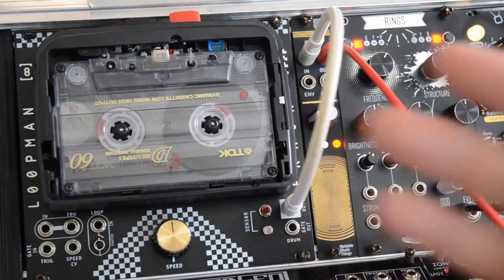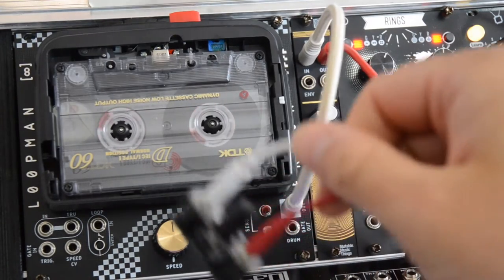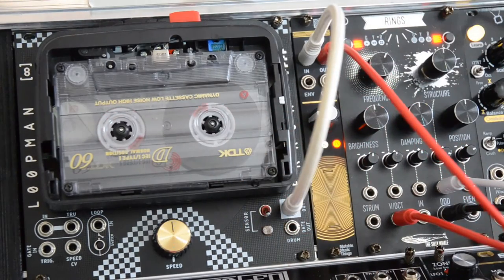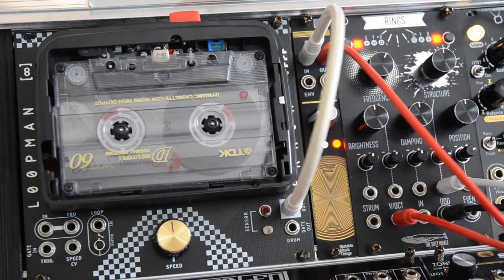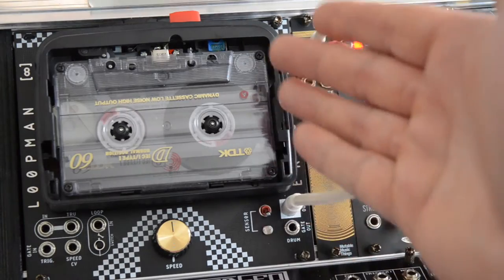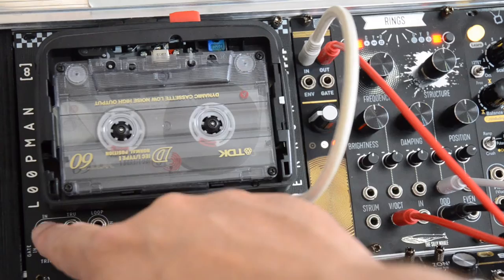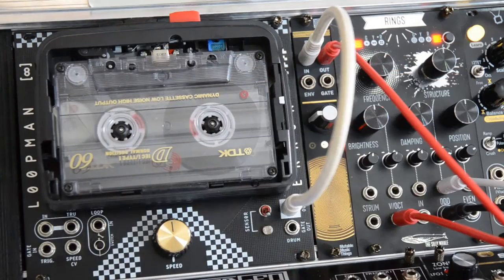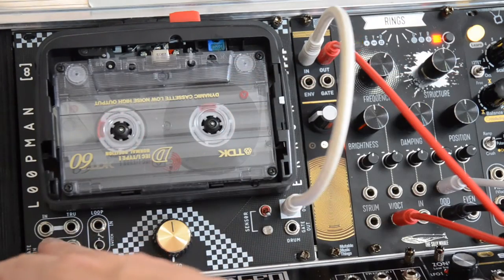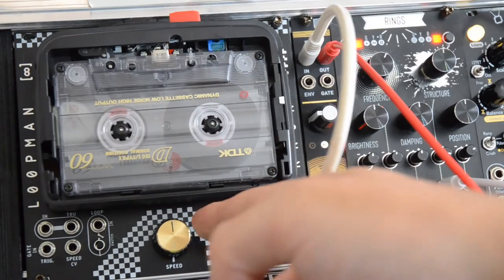As you can hear, even though we attenuated the signal quite a lot with the flying attenuator, we still saturated the cassette — but I think this can be a really nice effect. If you want it even cleaner you need to attenuate the signal you're sending in even more. It would have been nice to have built-in attenuation and level conversion to modular levels.